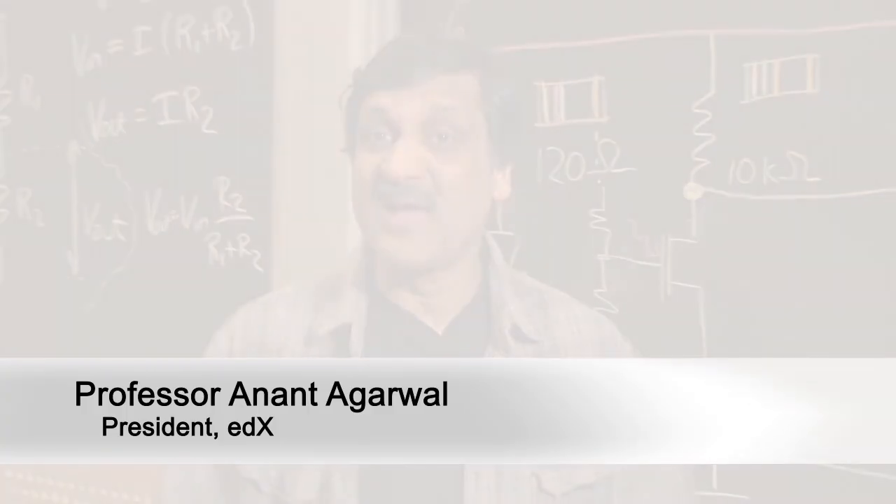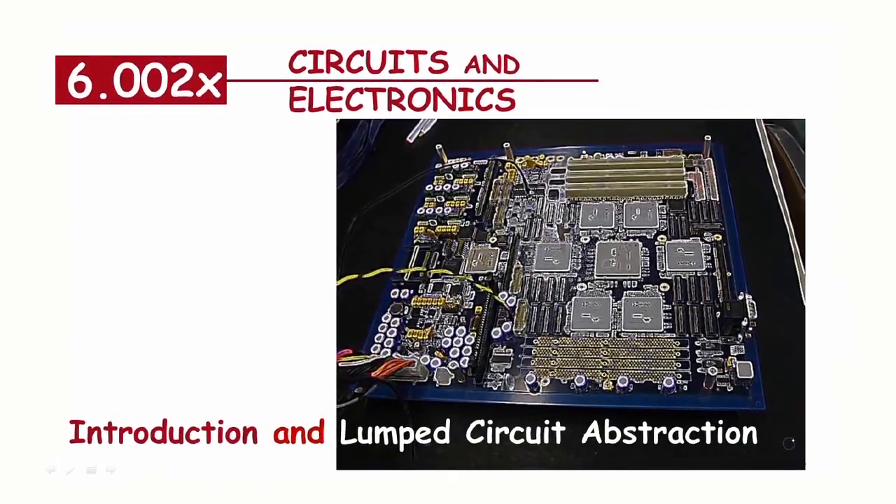Welcome to MITx, MIT's worldwide online learning initiative. We are delighted to have you join us for 6.002x, Circuits and Electronics, the inaugural course of MITx.